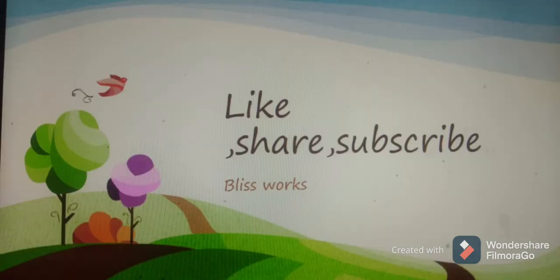If you're watching my channel for the first time, click the subscribe button and tap the bell icon, and also tap the 'All' option to get instant notifications for my upcoming videos. Thank you for watching.